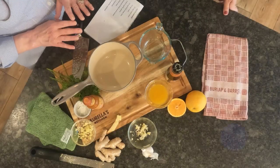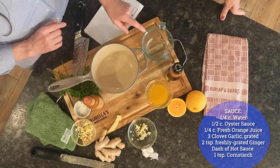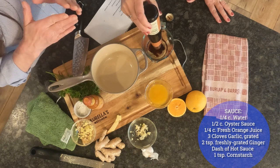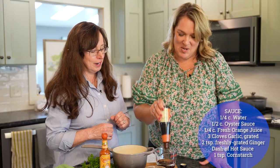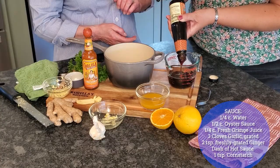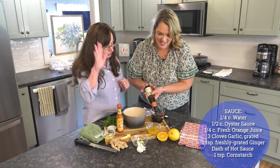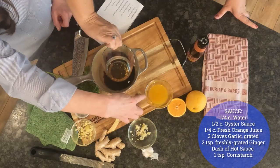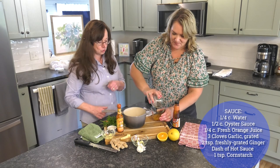Now we make the sauce. It calls for a quarter cup of water and a half cup of oyster sauce — think of oyster sauce as a marriage of brown sugar and Worcestershire. Tip the bottle slightly like an old Heinz ketchup to get it out. Add that to the pan, then pour orange juice into the cup and swish it around to rinse out the remaining oyster sauce.